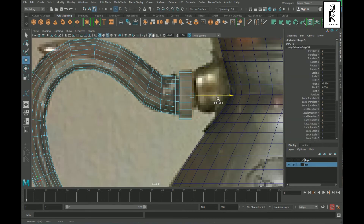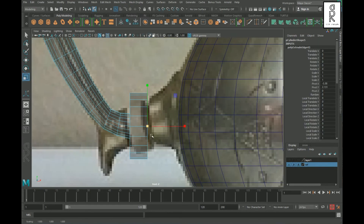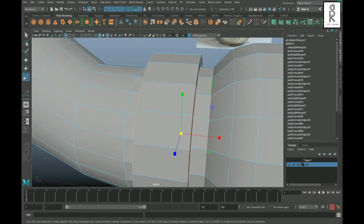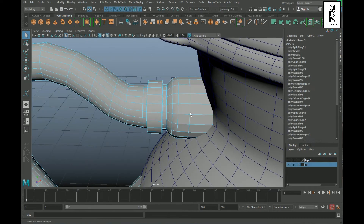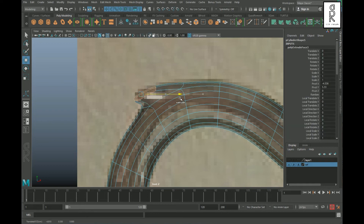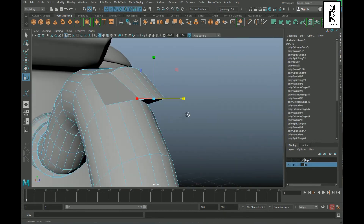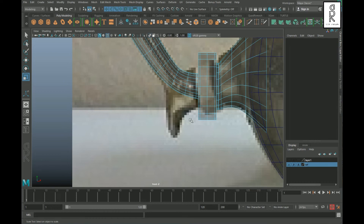Extrude out this edge loop to make the connecting part with the body. Give supporting edge loops and corner edges to hold the sharp edges. Drag and select these faces and extrude, then drag and select these other faces and extrude. Adjust the shape, making it smooth with the edge loops.